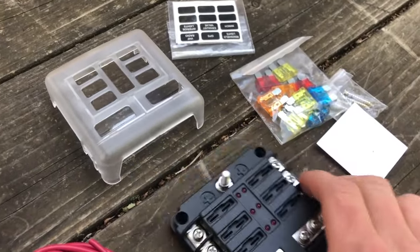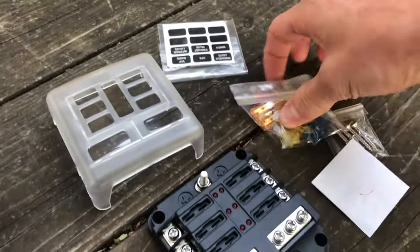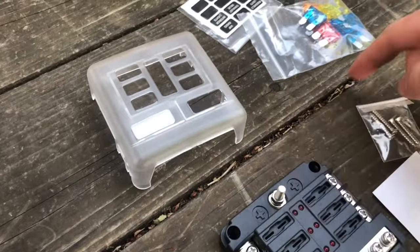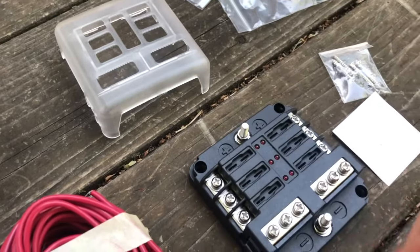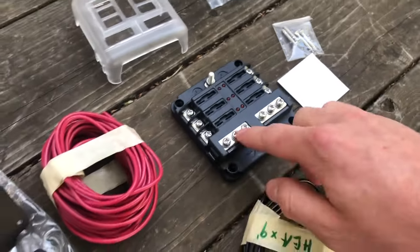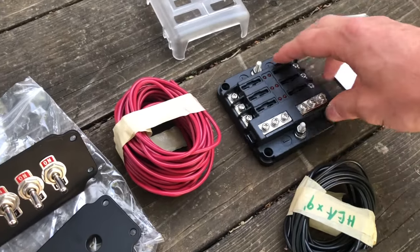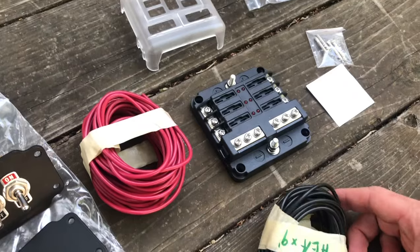This fuse box is really neat — it's got a little cap, some stickers with labels, and fuses. Basically you have one wire that goes from the battery to the positive, and one wire from the negative to the negative side of the battery or anywhere there's ground. Then you get six hot ports and six ground ports, which is really nice.